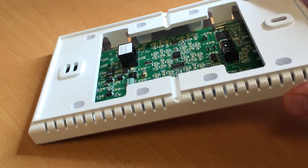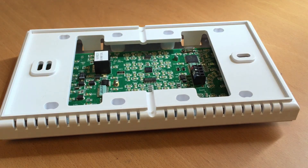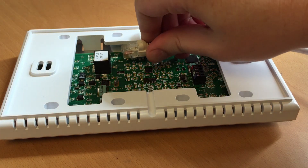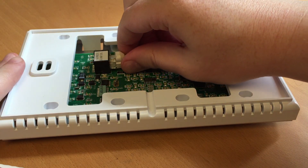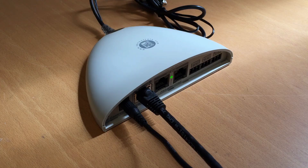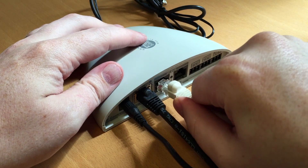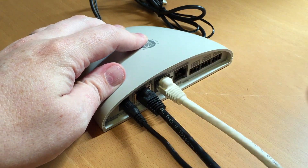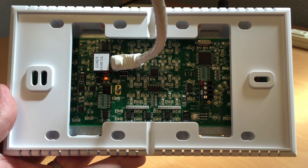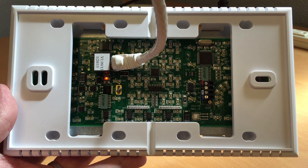Turn the Pixi Pro over on its face and connect the CAT5 cable to the SP bus port on the back of the Pixi Pro panel. Once inserted, connect the opposite end to one of the SP bus ports on the back of the NRC. When connected, the orange light underneath the SP bus port will be solid.